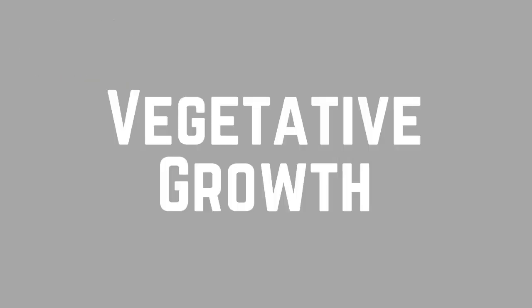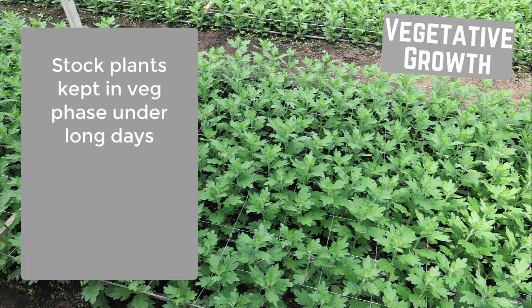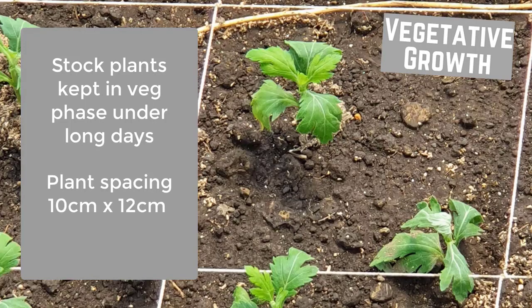Vegetative growth. The stock mother plants need to be kept in a vegetative growth phase under long day conditions so cuttings can be available year-round. The plants are spaced in intervals of 10 cm by 12 cm.